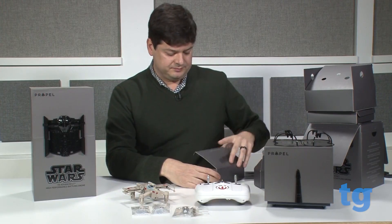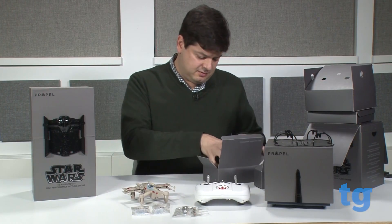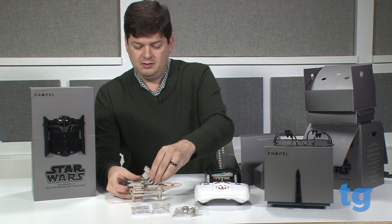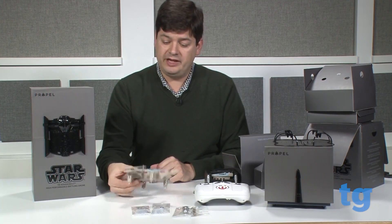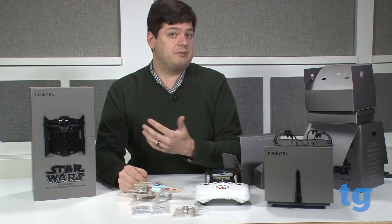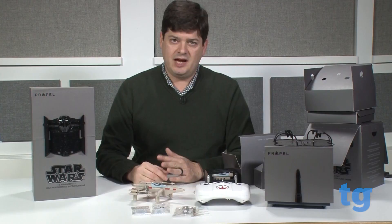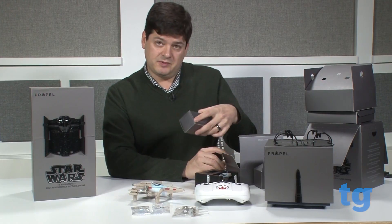Lastly, we have this box here, which is the charger and the batteries. The batteries actually blend into the drone itself — this part pops off like that, and the battery slides in just like so. Once activated, it'll start blinking. You get two batteries so you can be charging one while flying the drone with the other. Flight time is about 10 minutes, and it takes about 15 to 20 minutes to recharge, so there will be a little bit of downtime. It also comes with a little wall charger.